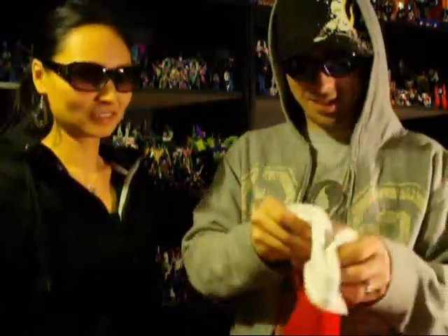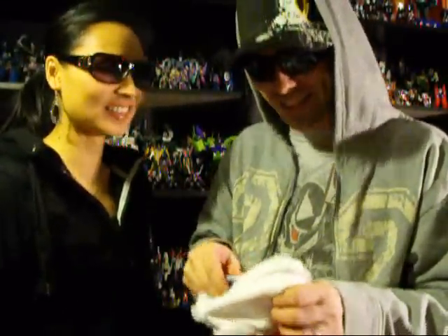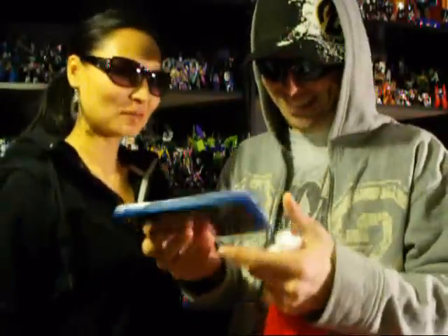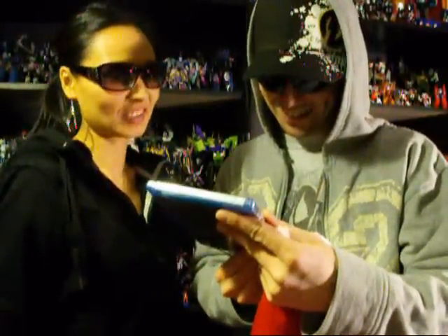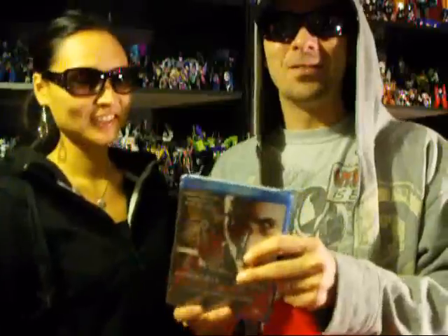We'll look in the stocking first. Ooh, let's see. Oh, it's something blue - what could it be? What is this? Equilibrium! Nice. Christian Bale. That's awesome, very nice man. This is a very underrated movie.